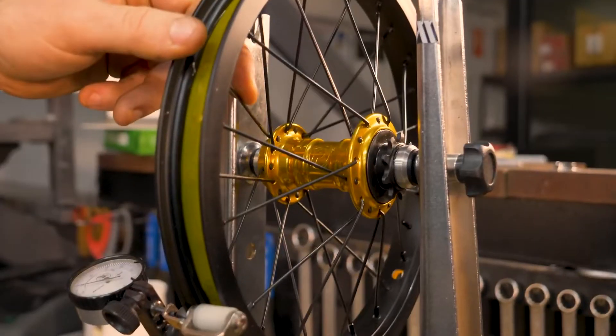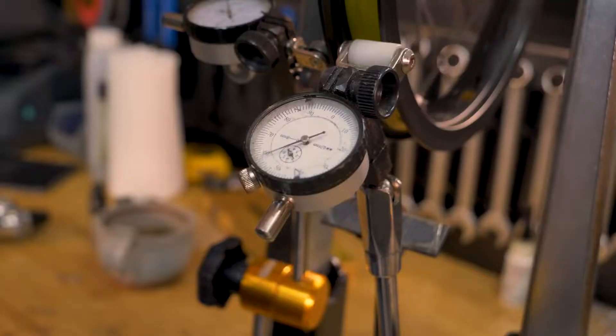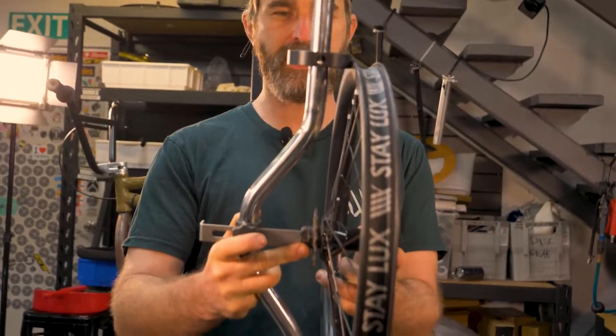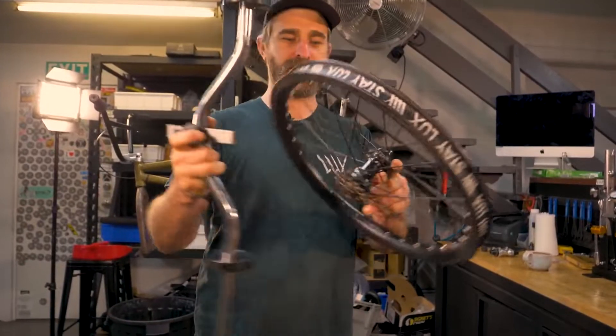The next tool we use quite a lot is the truing stand. Obviously building a lot of wheels, you want a good truing stand. Ours has dial indicators, so you've got a much higher tolerance to work with — a much finer reading for trueness, high and low, and that sort of stuff. The closer you can get with that, the truer the wheel. Going with a truing stand, you also need a dishing tool — this tells you how dished your wheel is, how straight and evenly spaced it is on both sides.